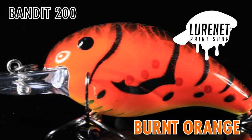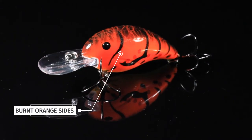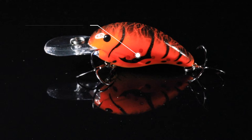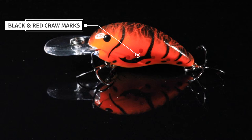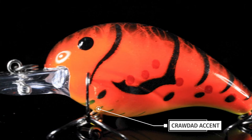Introducing the Bandit 200 in Burnt Orange, the fiery crawdad pattern of your dreams. We started out with a burnt orange side on it, fades up into a black splatter back, we've got these great-looking black and red craw markings on the sides, and then we come down into this yellow belly with this really cool crawdad accent on the bottom.